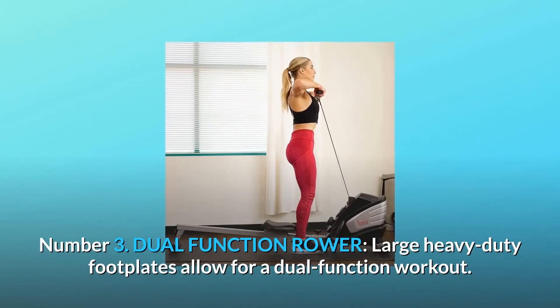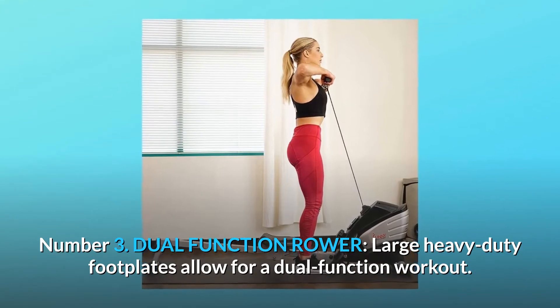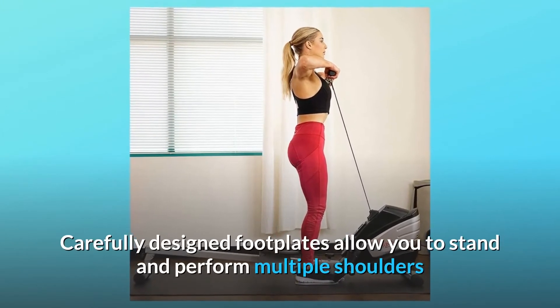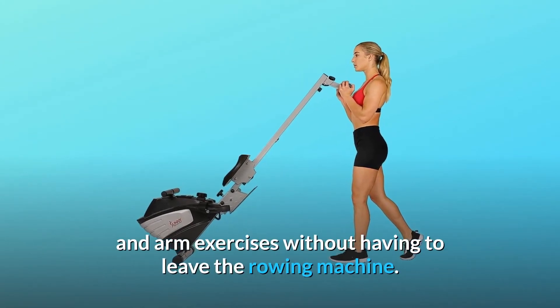Number 3: Dual Function Rower. Large heavy-duty footplates allow for a dual-function workout. Carefully designed footplates allow you to stand and perform multiple shoulder and arm exercises without having to leave the rowing machine.